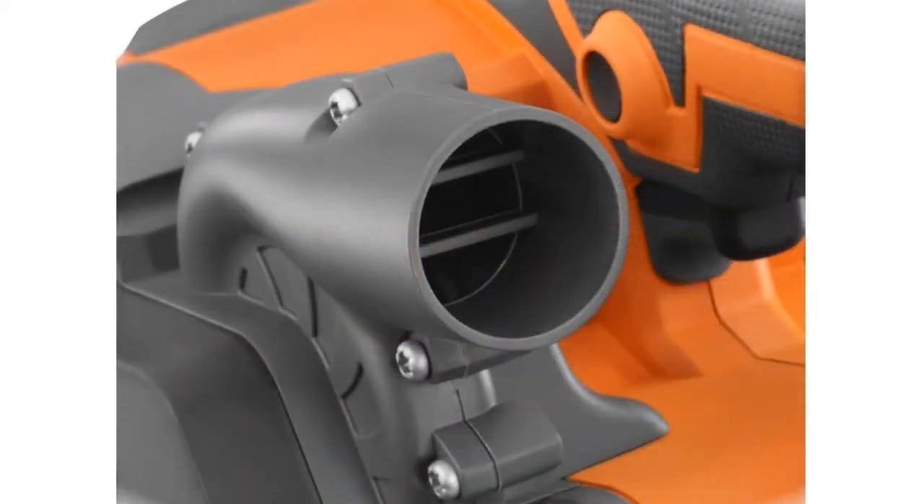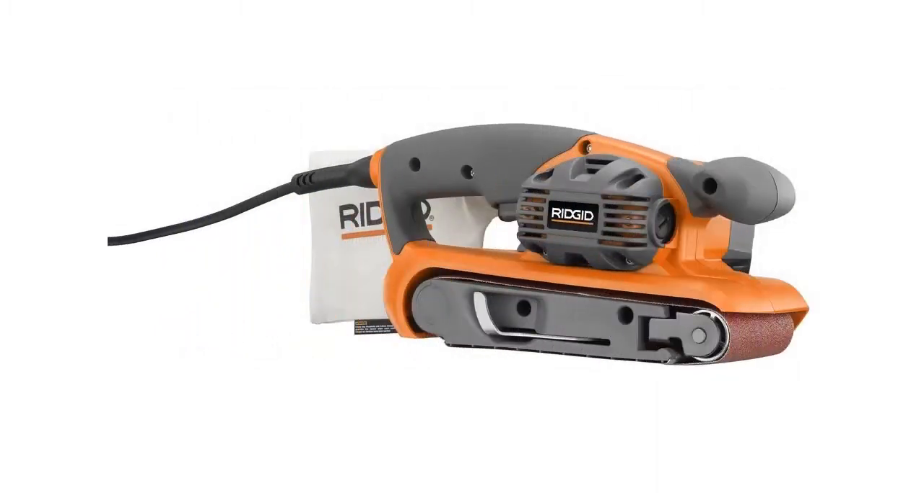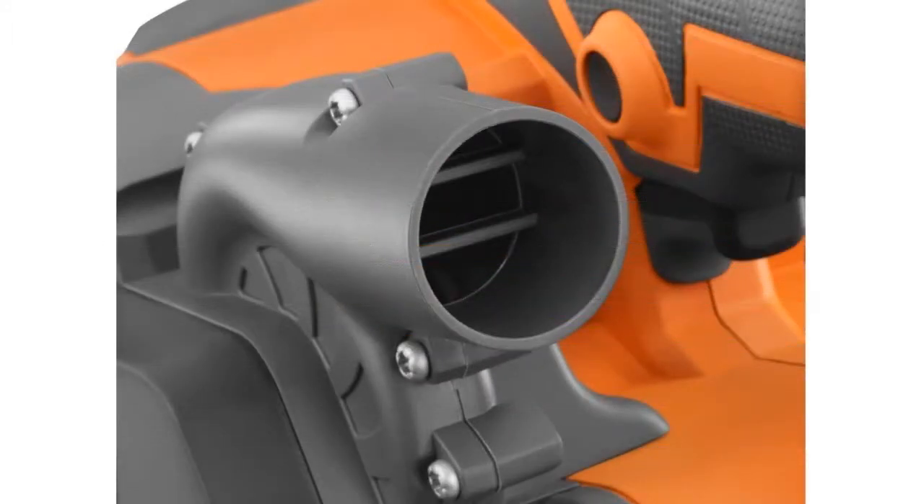The unit includes many standard features found on similar belt sanders that help with safety and ease of use. Like many other sanders, it includes an automatic belt tracking system to keep the sander belt centered when in use. It also has an easy lever release for exchanging the belts when they need to be replaced.